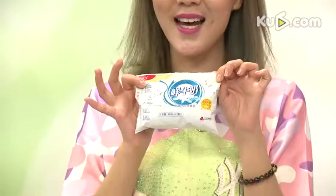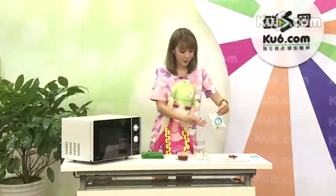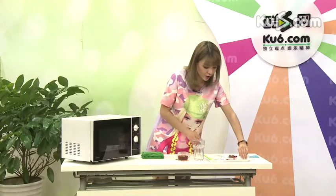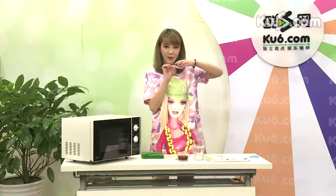还有一个重要的角色，就是牛奶。待会我们要用热牛奶，所以我们放到一边。还有就是白砂糖，这个时候我们准备了一小包。当然如果你的口味喜欢轻一点，就少放一点；如果重一点呢，就多放一点。